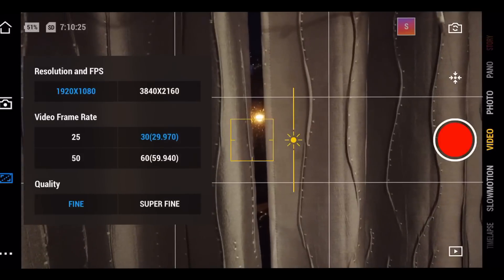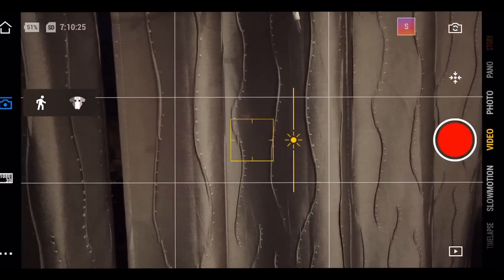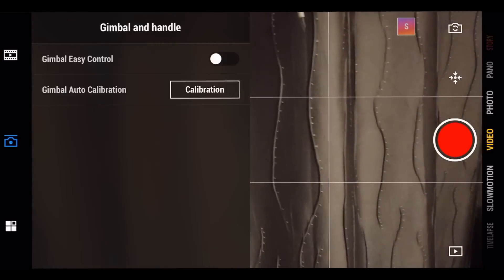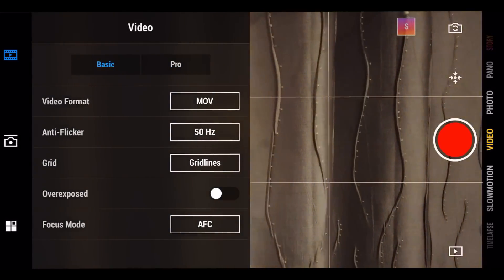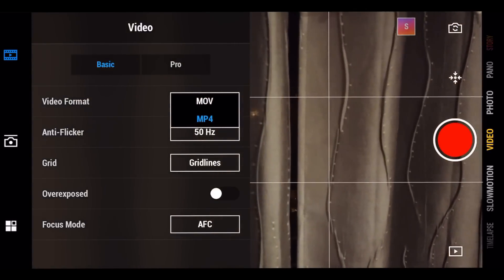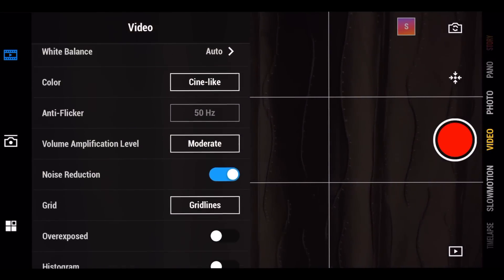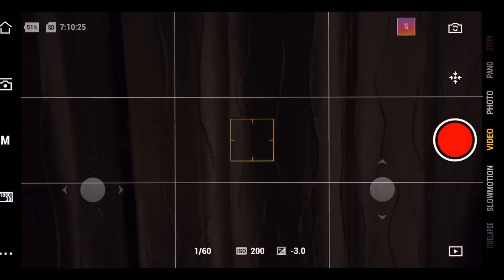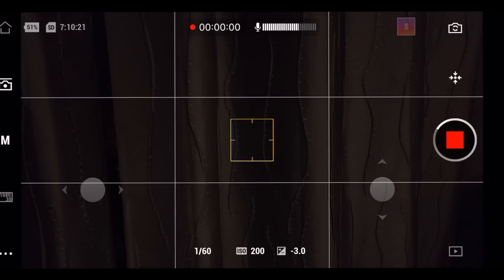Go into Videos and then select the quality you need. I'm going to select 30 fps. For stabilization, I'd say Track mode is fine. From there, go into Pro mode. In Pro mode, select MP4 because I don't want very large files cramping up on my iPad. You can keep white balance and color on auto — or set color to Cine if you prefer and change it later.